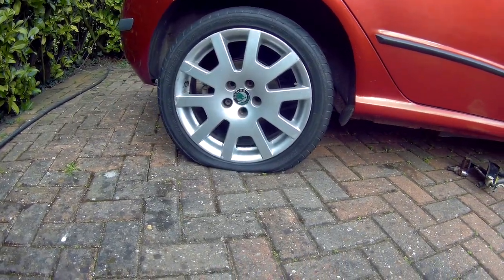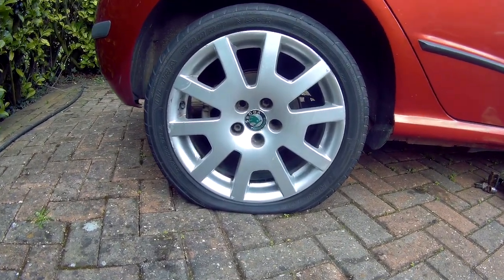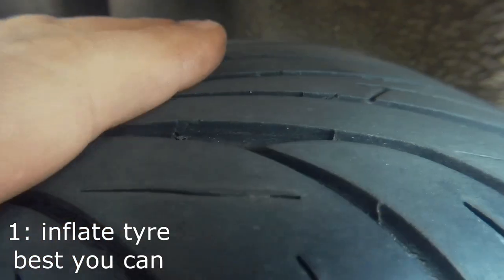In my opinion, it's always worth checking your tyres before you go to the shop, so you know yourself just whether you're likely to need a new tyre or not. If the tyre has good tread depth and not that old, then look around the tread for obvious screws, nails and such like.